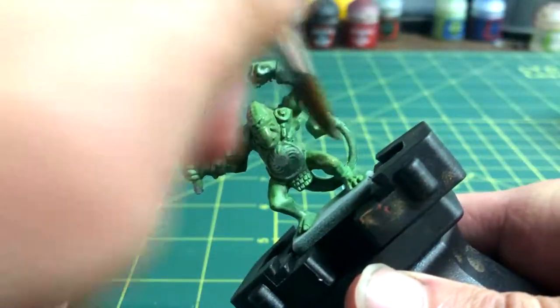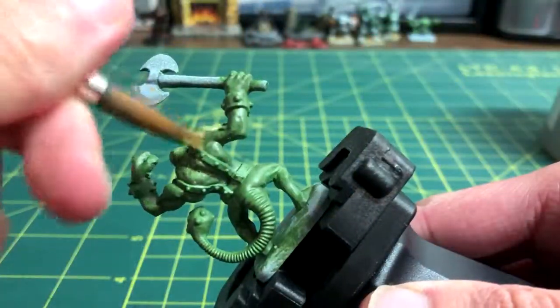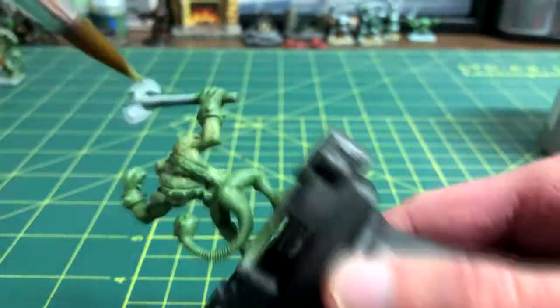Once that dries, the whole model will be given a slightly different skin color by using Lauren Forest, and that step will also be repeated with Strachan Green.